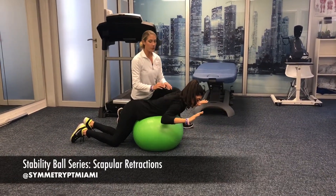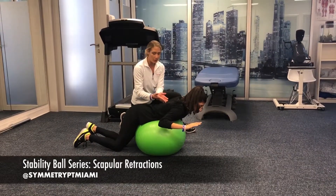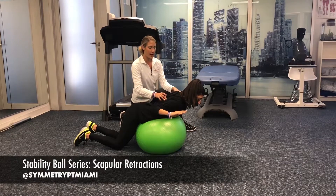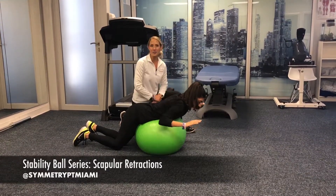Next up we're going to do W. Arms are going to be out to the side, again activating and engaging between the shoulder blades. Squeeze down and back, and then relax. Squeeze down and back and relax. Go ahead and give those a try.